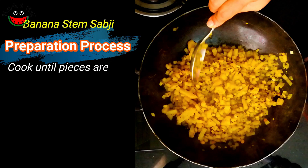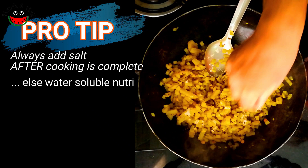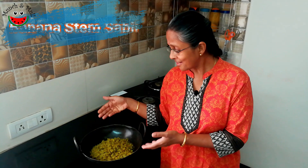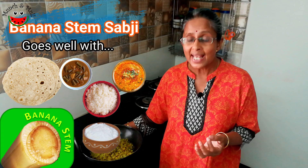The banana stem is cooked but at the same time retains a little crunchy feel. Let's add the salt now — it's always better to add salt later, otherwise water-soluble nutrients get lost. Now let's add the ground coconut, chilli, and curry leaves mixture. Our sabji is ready now. Here our fiber-rich banana stem vegetable or varatandu poriyal is ready to be relished. It goes very well with chapatis, sambar rice, dal rice, curd rice, and it is also a whole meal by itself.